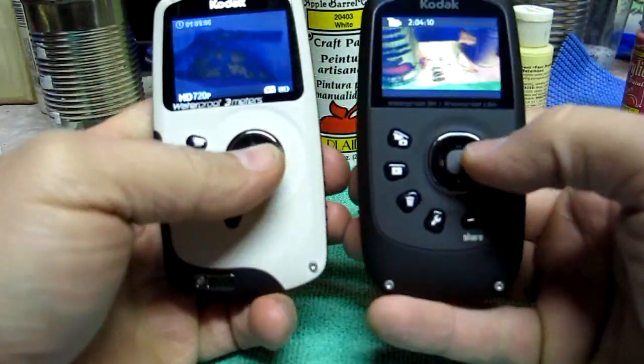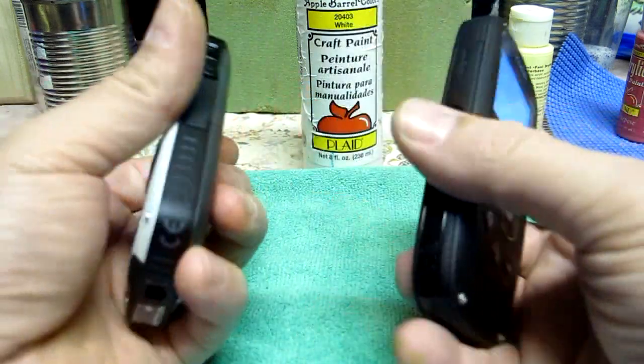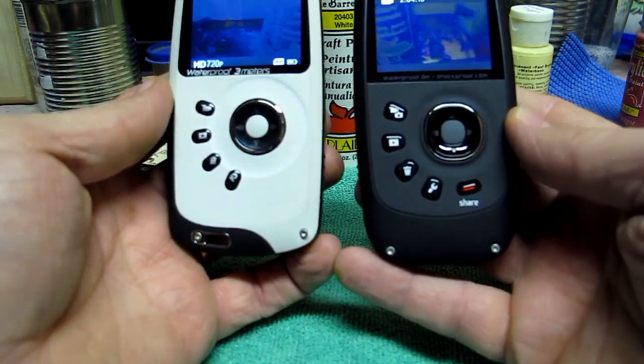Overall, I just absolutely love it. I love the black — it's got a stealthy look to it. I thought this one was thinner width-wise, but they're actually both the same size. It's only one-tenth of an inch thinner.